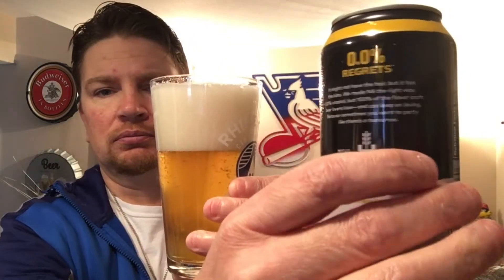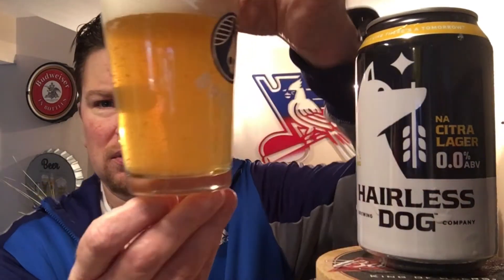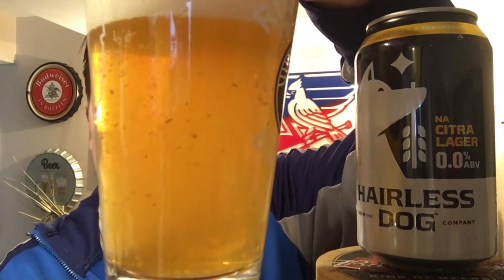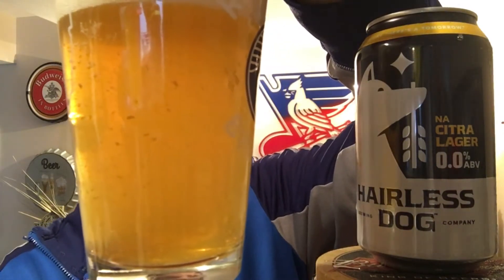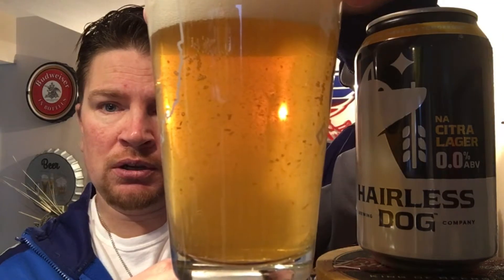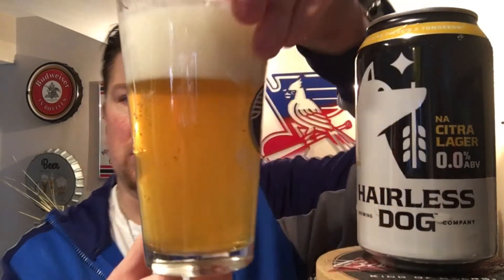Oh my gosh, look at that! It's called Citra Lager, so I'm wondering if they used quite a bit of lemon peels or something. It is very citrusy — knock-your-socks-off citrusy. It smells really good. Look at the sediment floating in that thing.